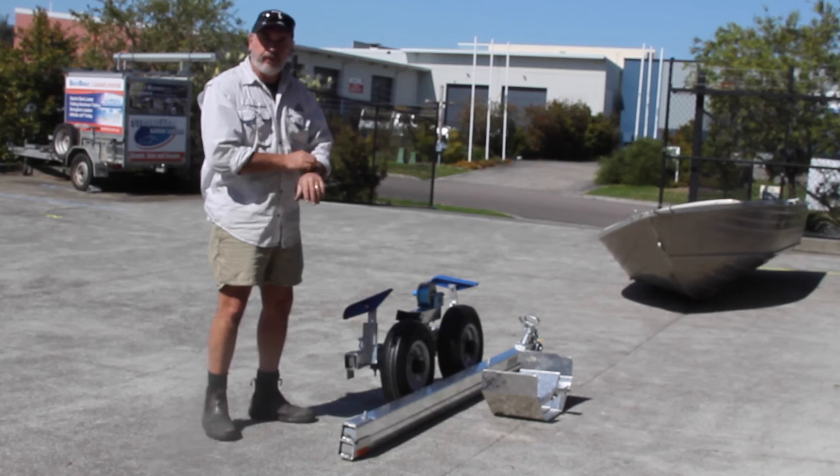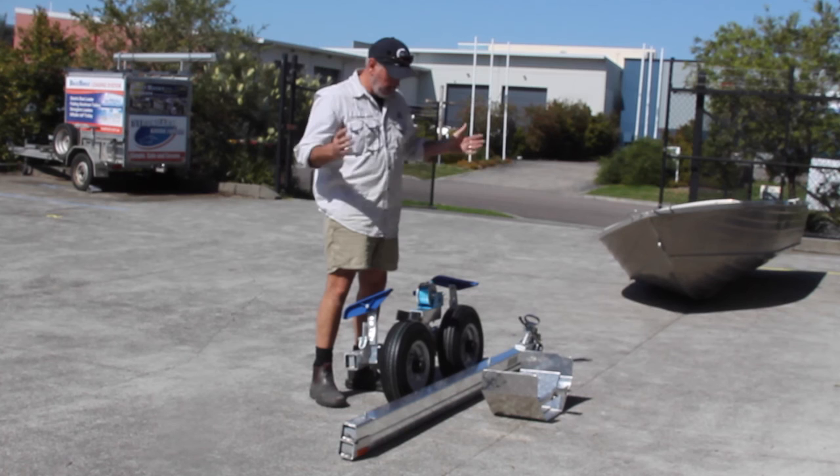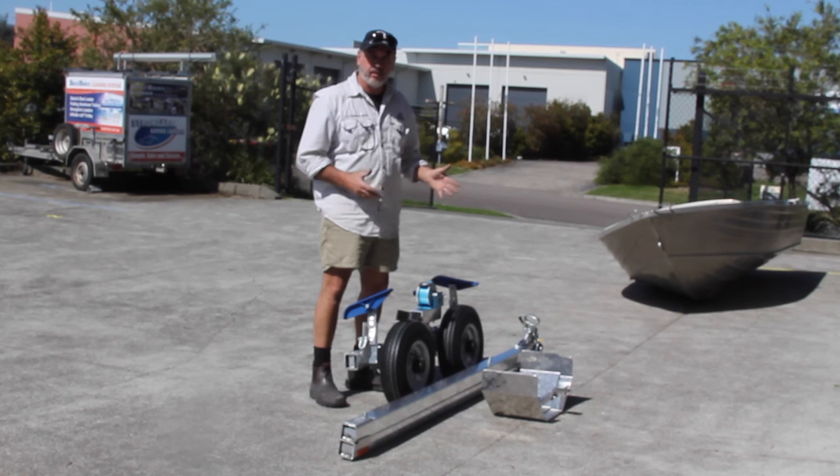The Boat Hoist Folding Aluminium Cope Trailer is designed for the caravan industry. If you're towing a caravan, you can fold your trailer up, put it on the back of the caravan, and take it with you. When you get to your caravan park, unload your boat, assemble your trailer, and you're ready to get to and from the water.